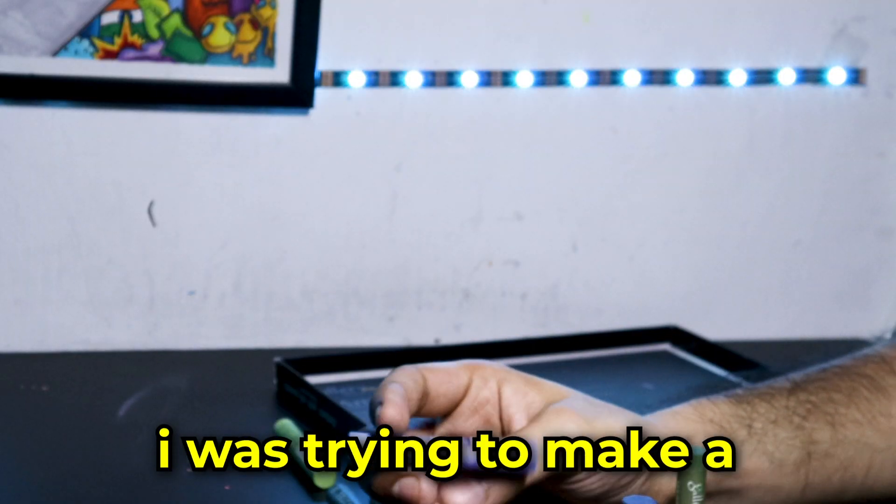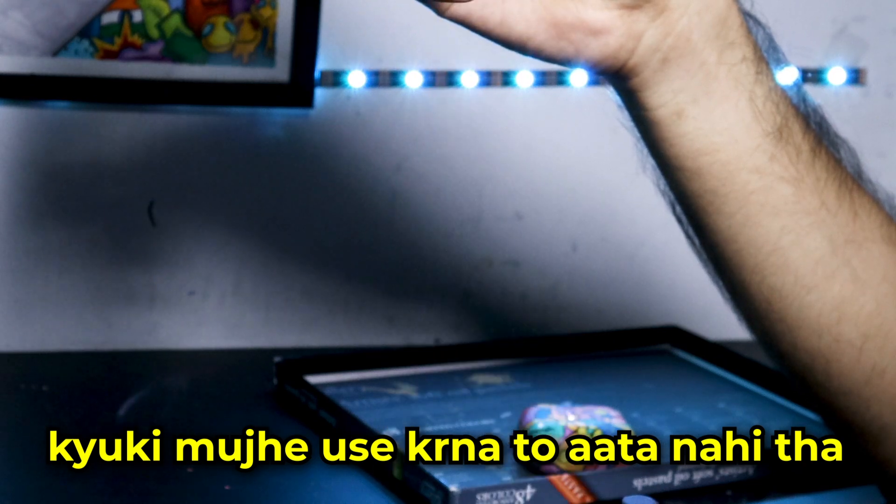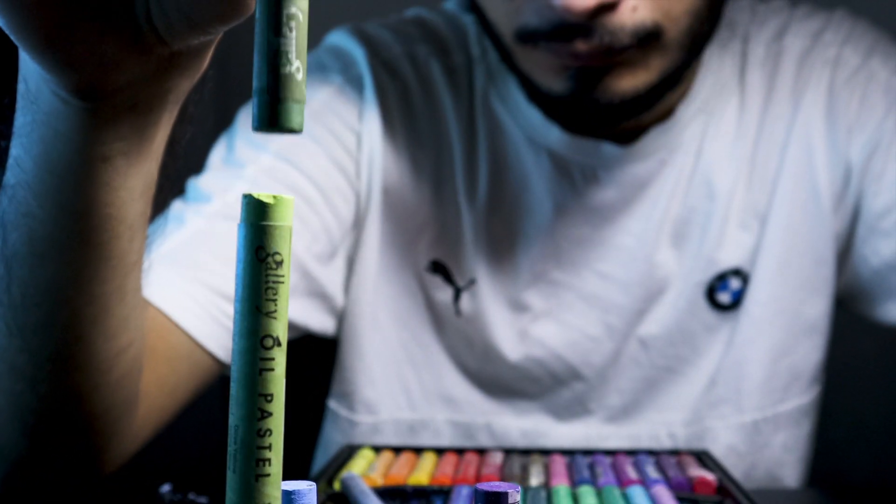So a few days ago, I was trying to make a Burj Khalifa using my oil pastels because I didn't want to use them. So I thought, why not make a building out of them?